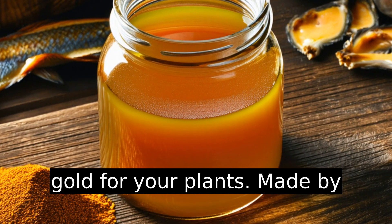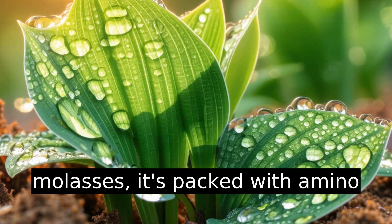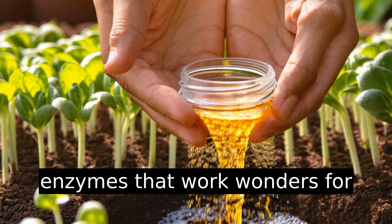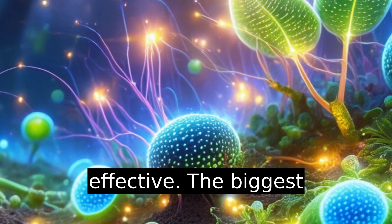Fish amino acid is like liquid gold for your plants. Made by fermenting fish scraps with molasses, it's packed with amino acids, organic nutrients, and enzymes that work wonders for soil health and plant growth. Cheap to make, insanely effective.